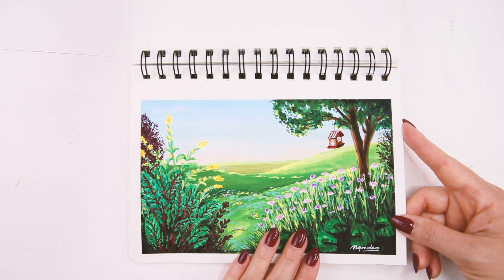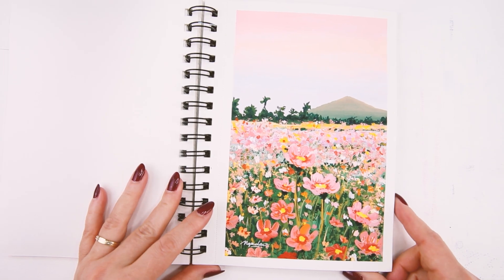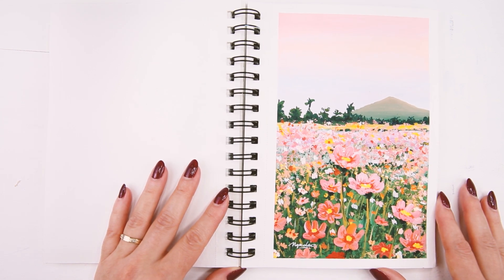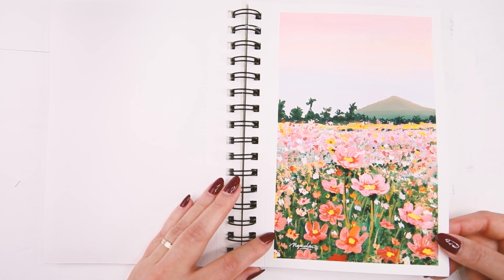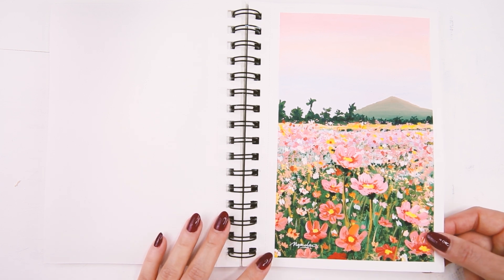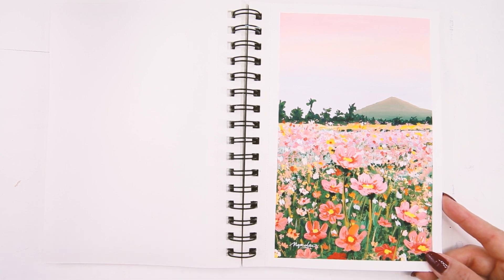Sometimes I like to make things up to make it look nicer. It would be awesome if I had this view in my backyard! This next painting is another landscape — I think these are cosmos flowers actually. I really like the color combination of this one — it's pretty sweet, and the painting was pretty easy to do. I have a video for this one on my channel.